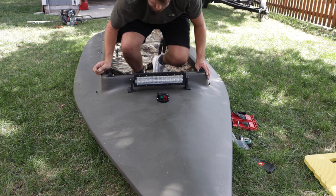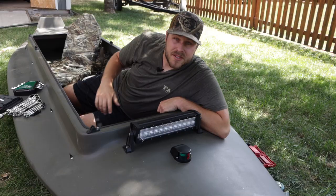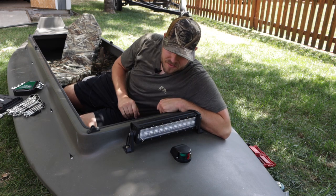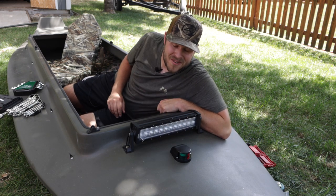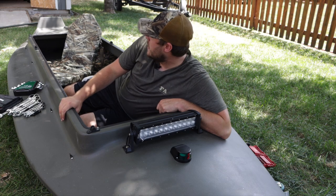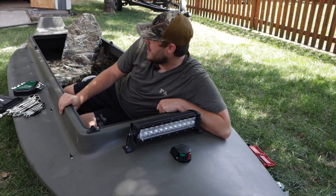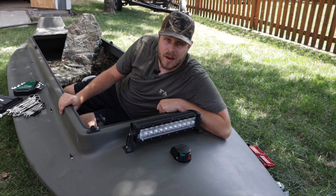I found a couple of washers. We've got the front nav light installed and the light bar installed. We'll have to go through and wire everything up. But now we need to go throw that transom bracket on so that we can know exactly where to put that all-around light in the back.